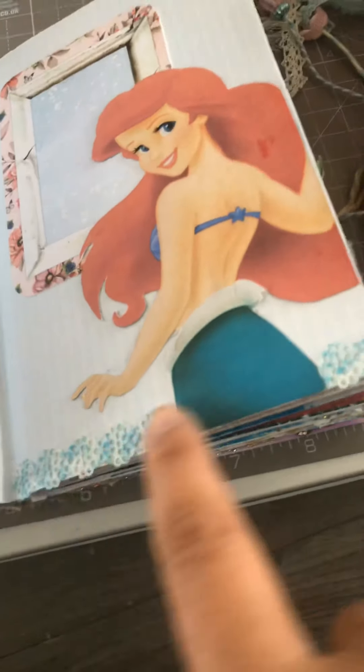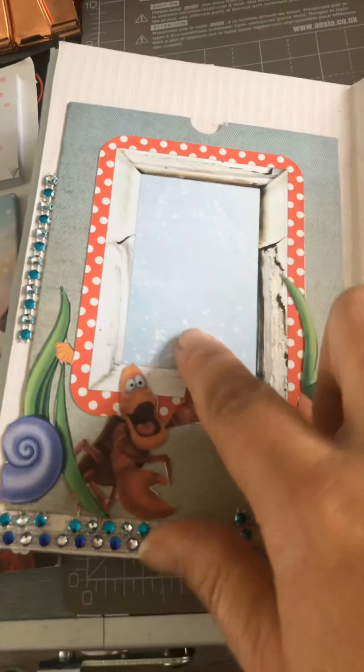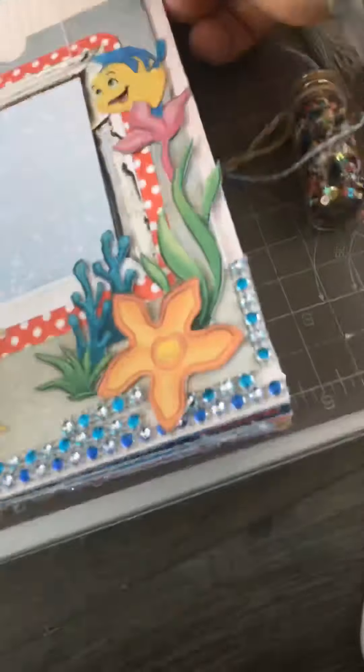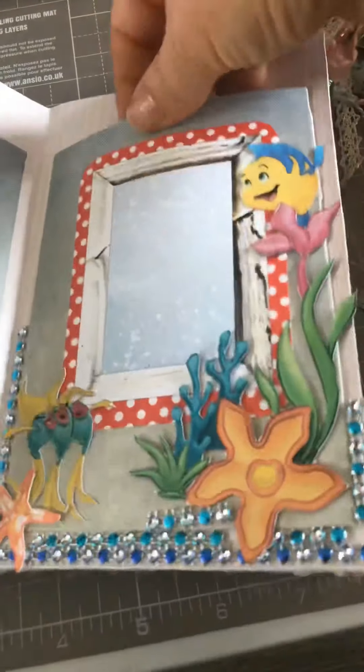I've done a trim here to look like the sea and I've used sequins around here. This is like an under-the-sea one, so I've got a photo over there plus you can stick more photos behind here. Same on this side — I've got these and then a photo over there, plus photos behind there.